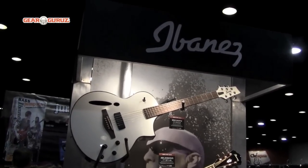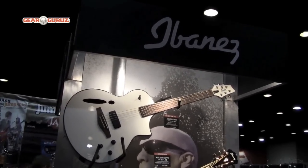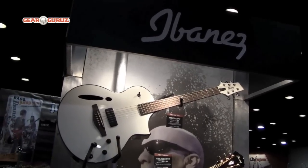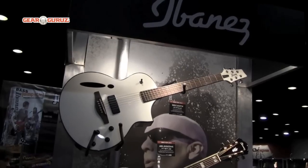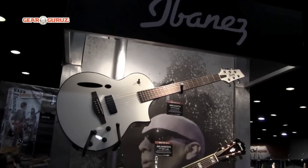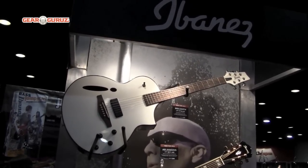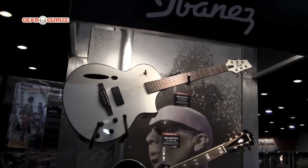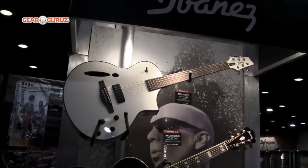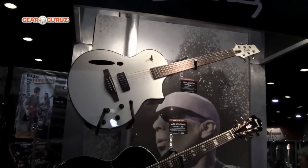In January we introduced the black version of the Montage. This kaleidoscope of sound guitar has a spruce top, mahogany back and sides, an Ibanez B10 magnetic pickup, and an Ibanez under-saddle pickup. There's also an M300 preamp with a three-band EQ and an on-board tuner, allowing you to get all sorts of great acoustic and electric sounds out of this model.